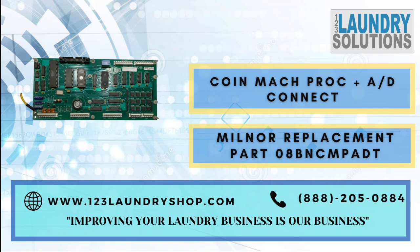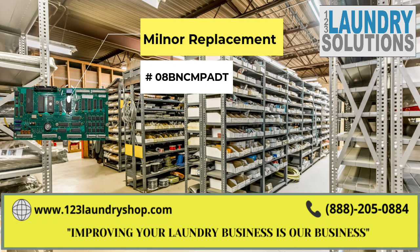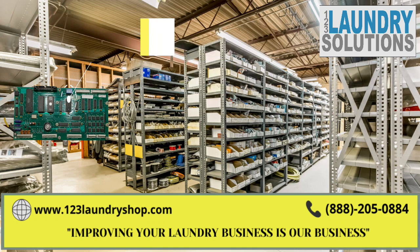For more information about this part please click on the link below or call us. Also keep us in mind for any other laundry needs. We are 123 Laundry Solutions.